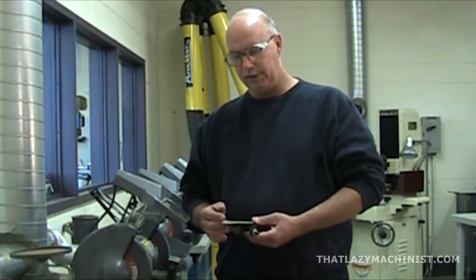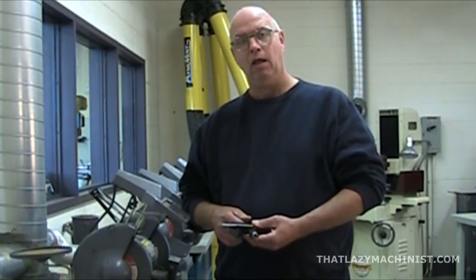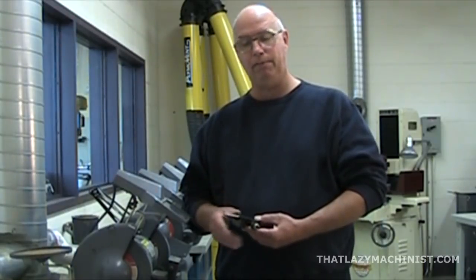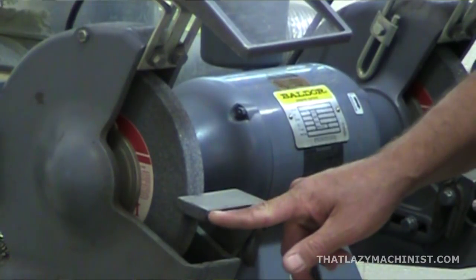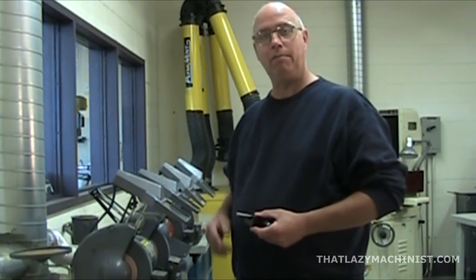To true up the wheel, I'm going to use a cutting tool — specifically, a single point diamond cutting tool, which is generally used to true up wheels on cylindrical and surface grinders. I've mounted it into a lathe tool holder to stabilize the part so I can work accurately. I've also made sure that the top surface of my rest is in good condition and that the outer edge of my rest is flat and true. So let's go ahead and true up the wheel.